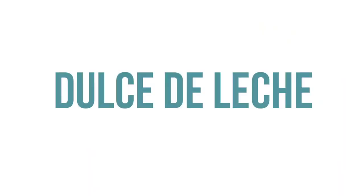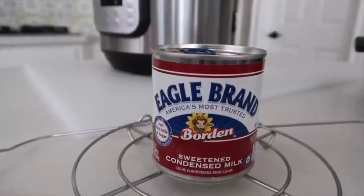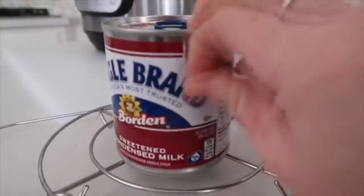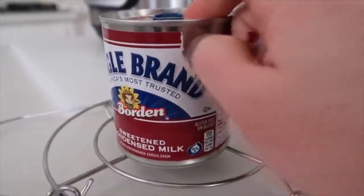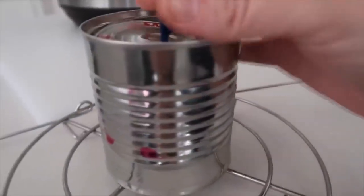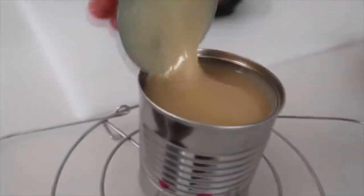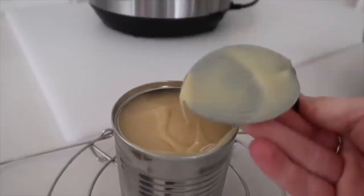Of course I need an Instant Pot recipe in here, so I'm going to make Dulce de Leche, or homemade caramel. Start with a 14-ounce can of sweetened condensed milk. I'm cooking it inside the can, so take the wrapper off. Once the wrapper is off — this is the most important part — take the lid off. You will have an explosion or something horrible if you don't, so make sure the lid is off.